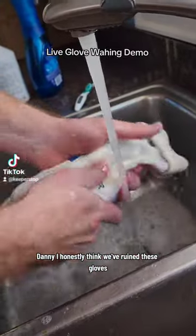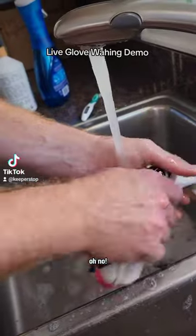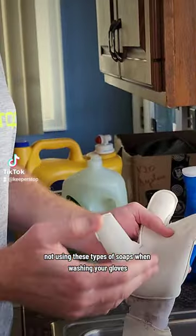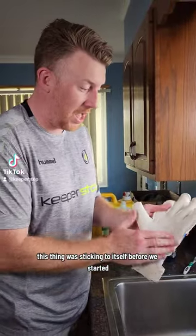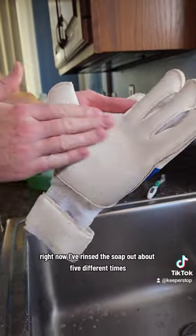Danny, I honestly think we've ruined these gloves — there's just no grip left. Goalkeepers, we've just done a video of not using these types of soaps when washing your gloves, and it's even shocked me why. This is a contact latex. This thing was sticking to itself before we started, and I kid you not, this is a slip and slide right now.